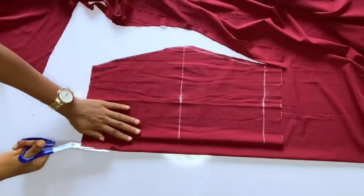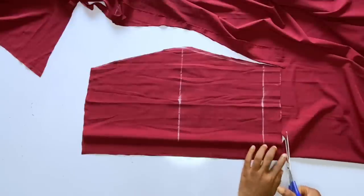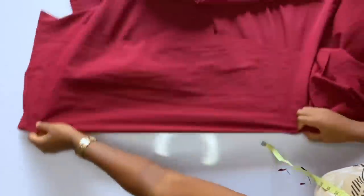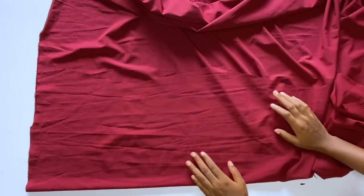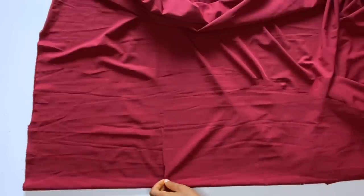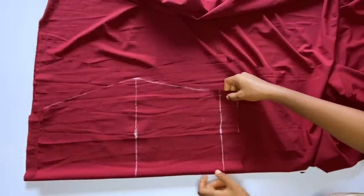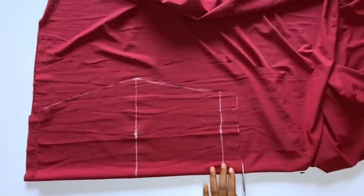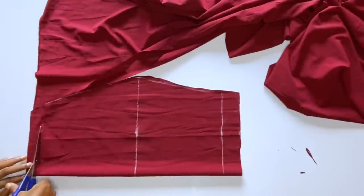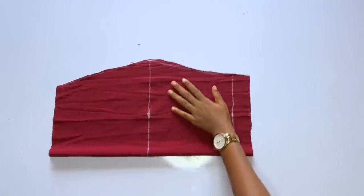After cutting the back part, the next thing is to cut out another front skirt piece. Since we are doing freehand cutting we'll cut a second front piece. We are sewing a short gown so it will not consume too much fabric — that's why I'm doing freehand cutting. But if you are doing a long skirt, you should use patterns because patterns will save you a lot of fabric.